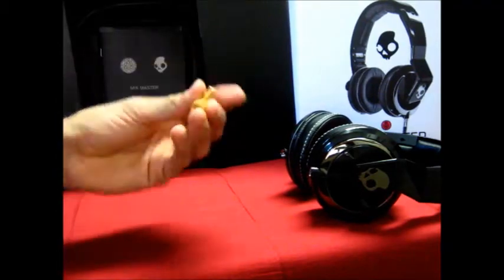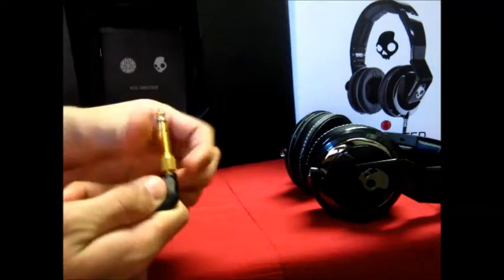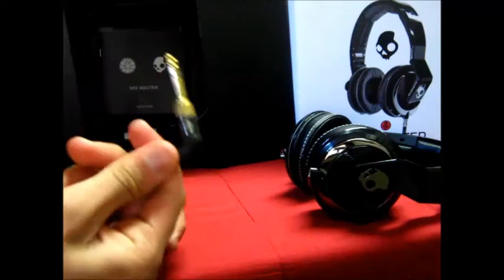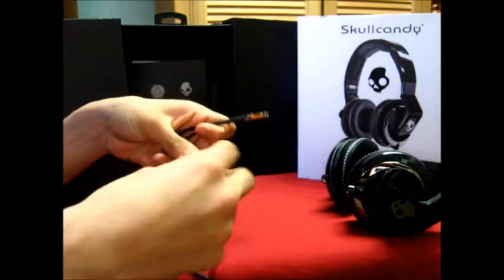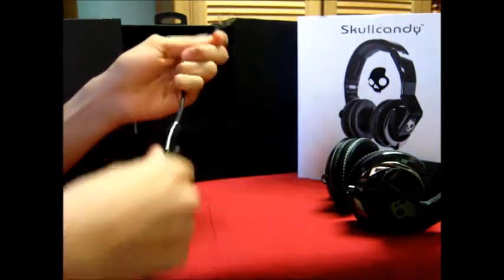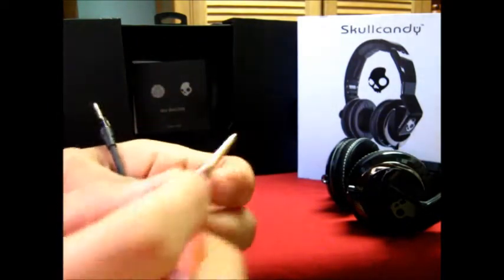It also comes with a 6.3mm gold-plated adapter, so if you're in a studio you just screw it in and you're ready to go. They also come with an iOS-friendly cable featuring play/pause, volume controls, and a mic so you can take calls.